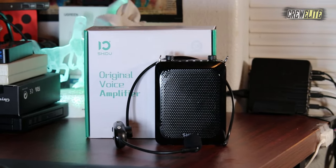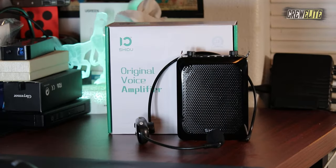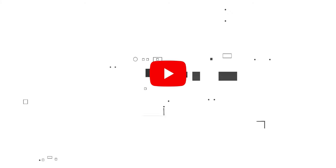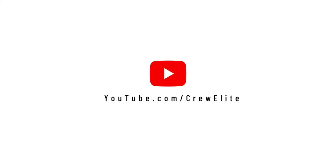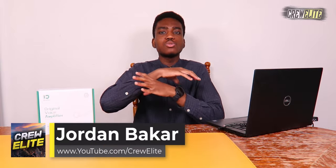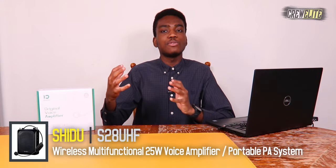Hello everyone, welcome back to a brand new Tech Reviews and Gadgets episode. Today we're reviewing a mini portable Bluetooth PA system from the company Shido — a voice amplifier that works like a mini PA system you can use for presentations, classroom instruction, gym classes, or talking to a lot of people at once.